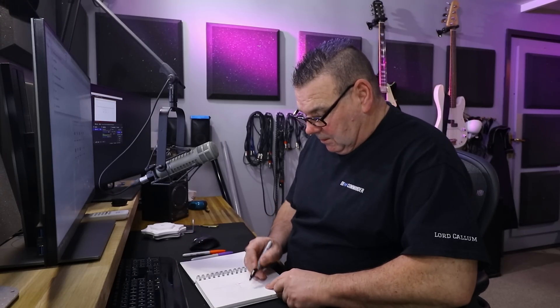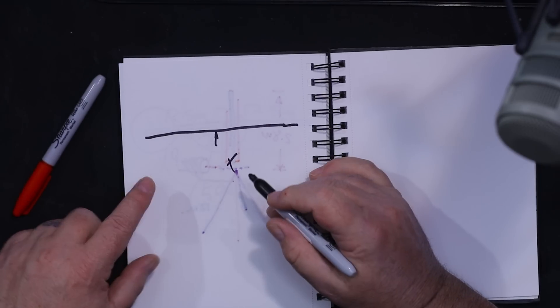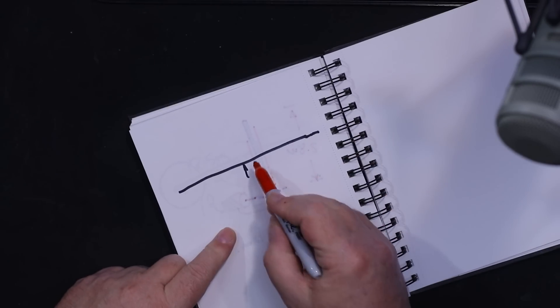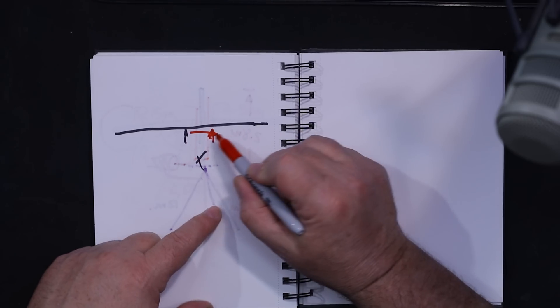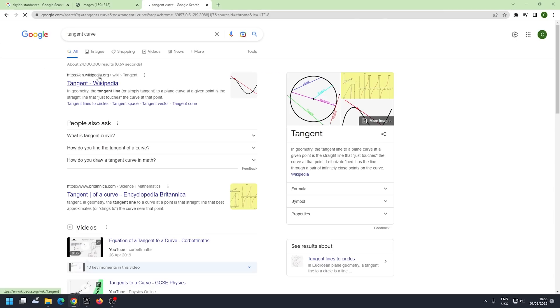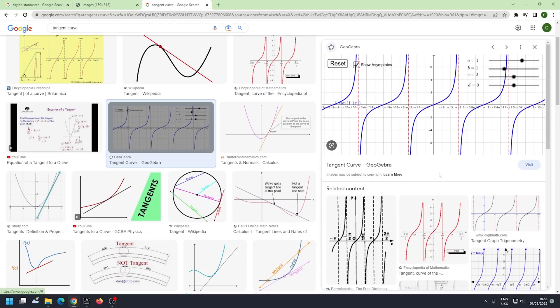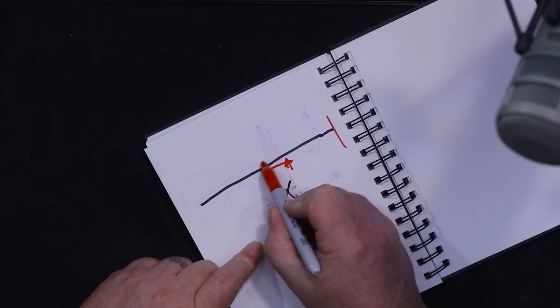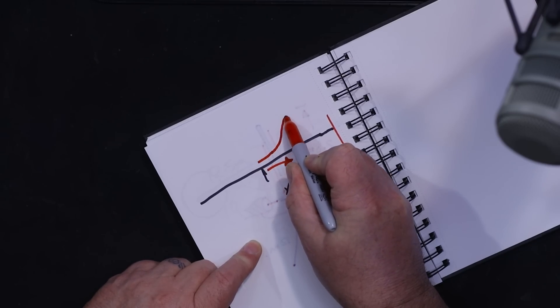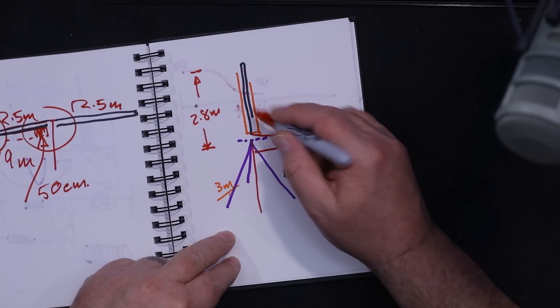If you take a flat dipole and center feed it, you get an impedance of some value X. Then if you move the feed point along, the impedance doesn't change too much at first — until all of a sudden it swaps over and becomes an end-fed. If you look up a tangent curve on Google Images, it looks like this: you've got roughly 50 ohms which gradually changes, then rapidly moves up from 50 ohms to about 3,000 ohms at the far end.